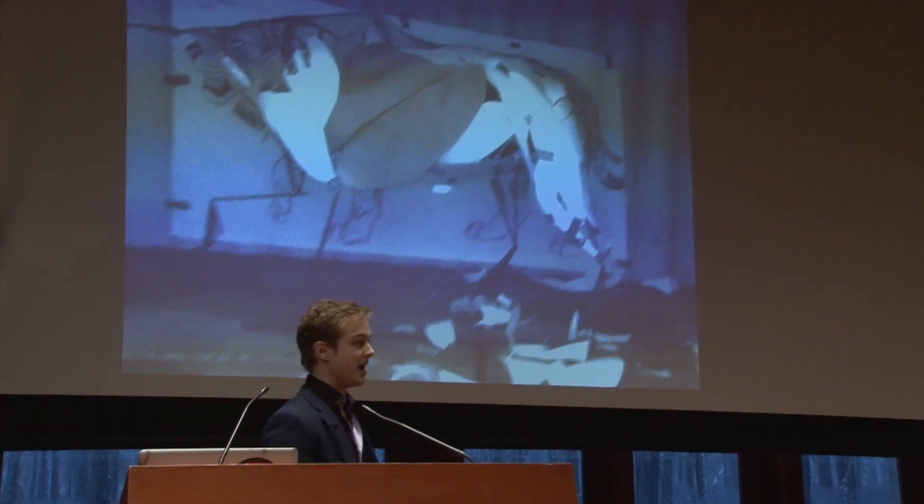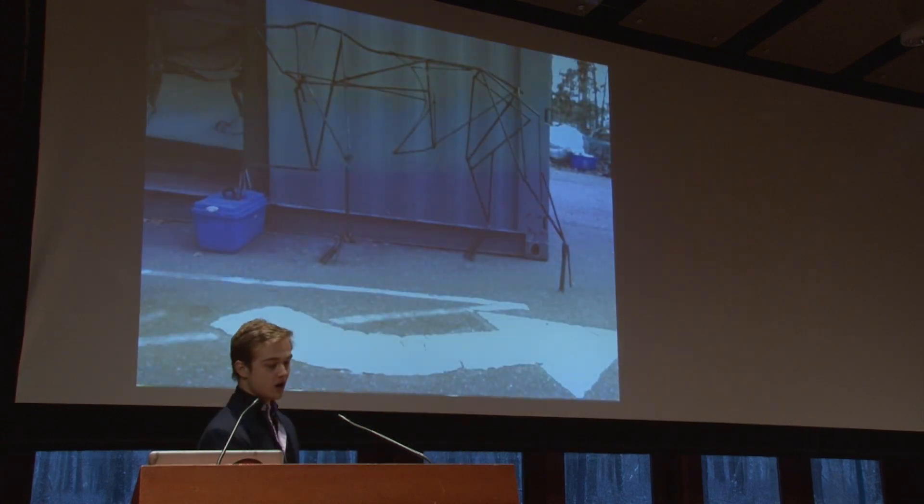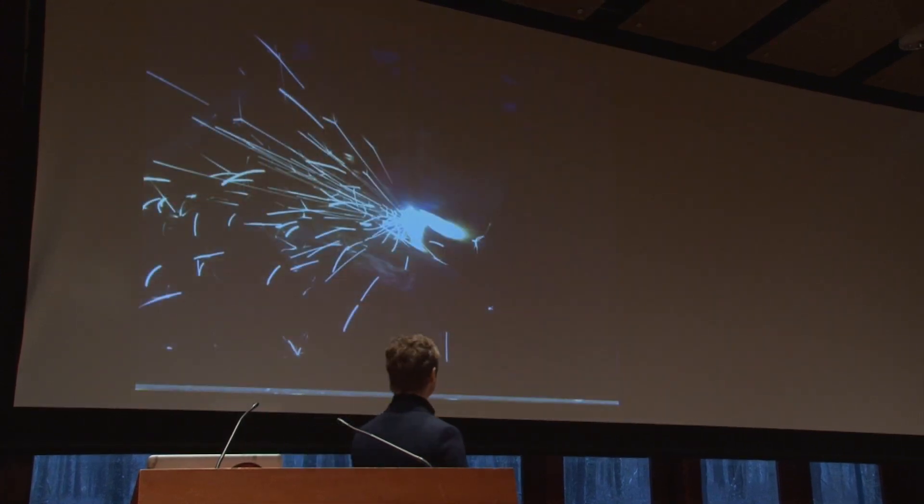We got a whole bunch of paper for the sculpture itself and right off the bat made paper templates. As soon as I got the templates done, I ripped them all off, traced them onto the steel, and started cutting.